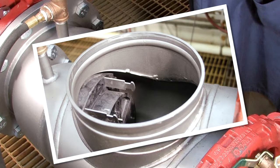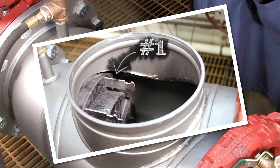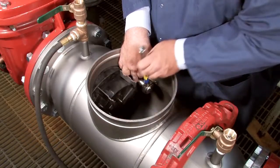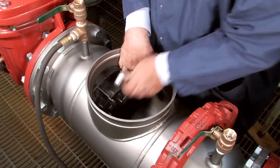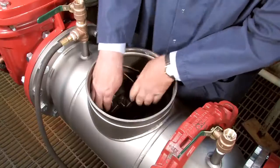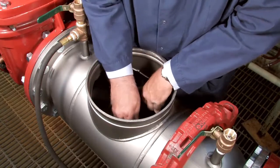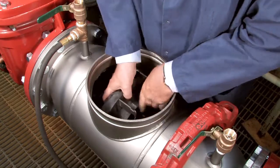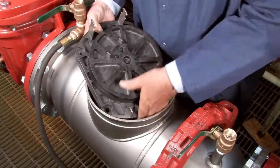Inside the assembly, you'll observe two checks differentiated as the number 1 and number 2, respectively. The number 1 check, which should always be removed first, can be disconnected by unscrewing the four nuts holding it into place. Once the nuts have been removed, wiggle the check free and carefully lift it through the valve opening. Collect all loose nuts and washers and safely set them aside.